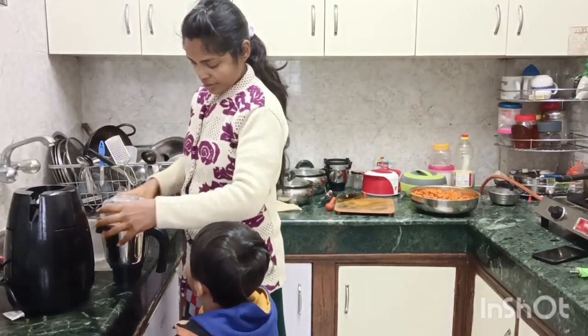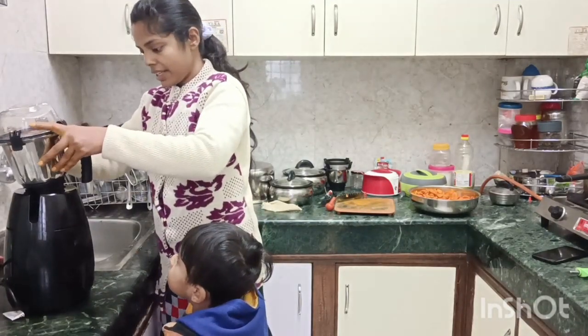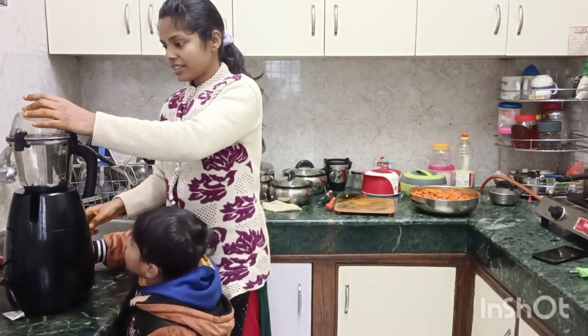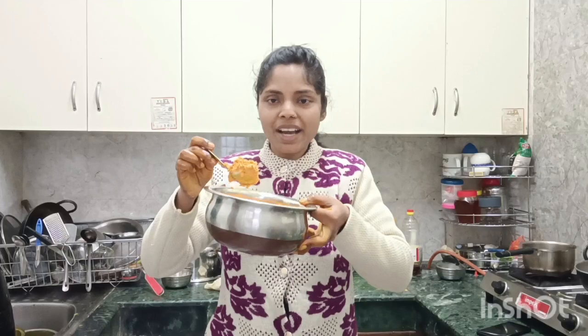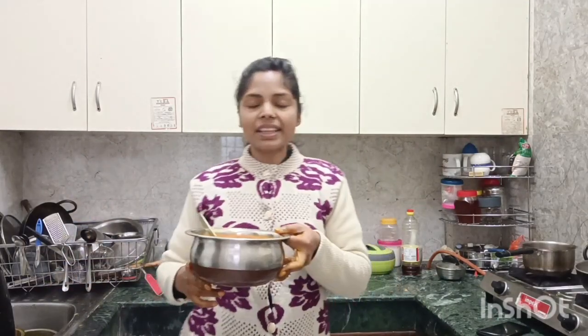You will learn how to do it. For the last time, I will do it. Let's do it. Now we will grind it. If it is a good mixer, it will grind very quickly. If the power of the mixer is low, it will take a lot of time. It will be a very fine and good paste.